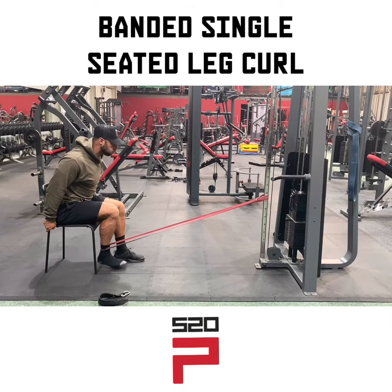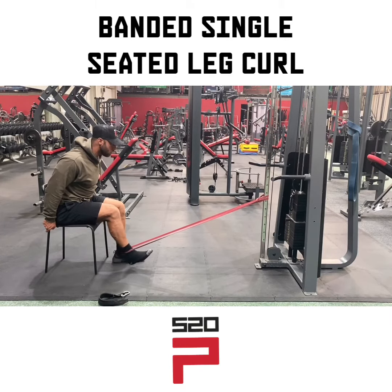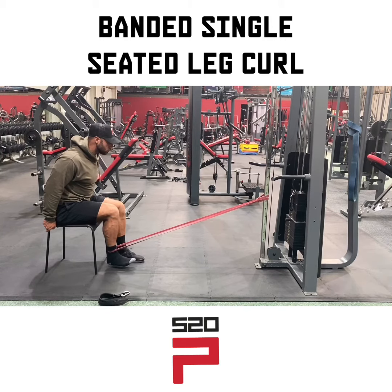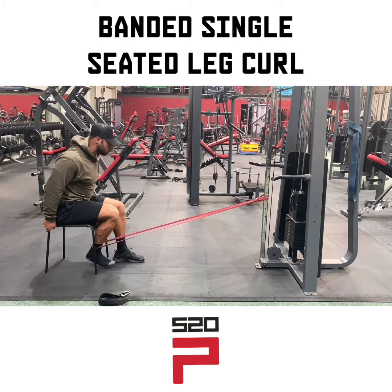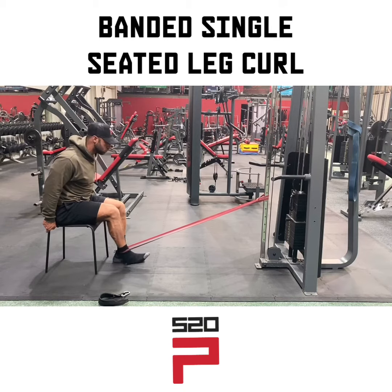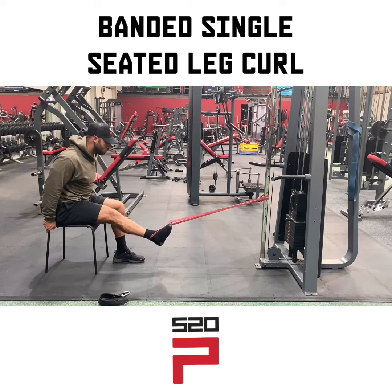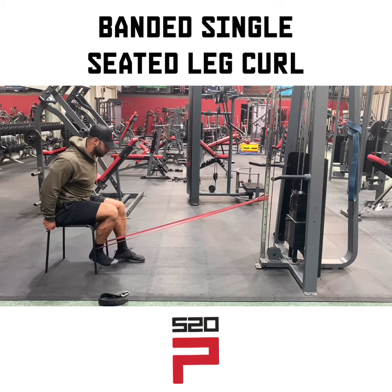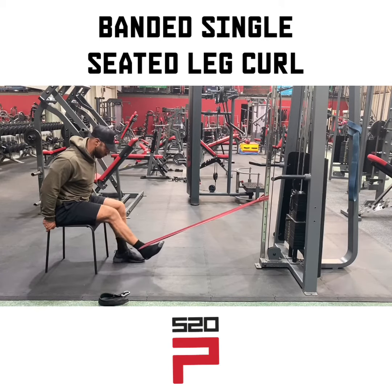Pull your heel back towards your bum with a slow eccentric contraction — really controlled — then a big squeeze contraction into the hamstring. As you can see, my foot is in a dorsiflexed position, so I'm really squeezing my toes up towards my knees. Squeeze into the hamstring as hard as you can and really focus on pulling through the hamstring to get that good contraction in the back.